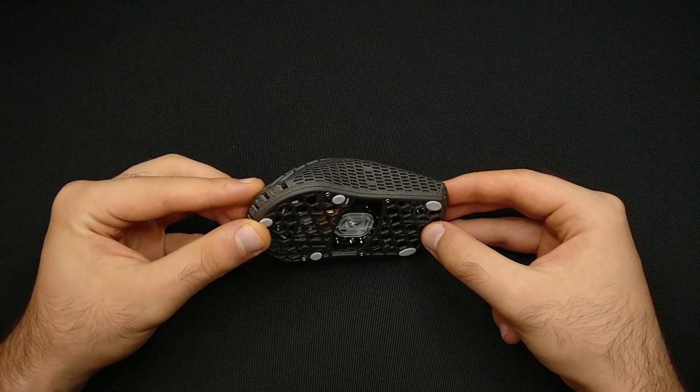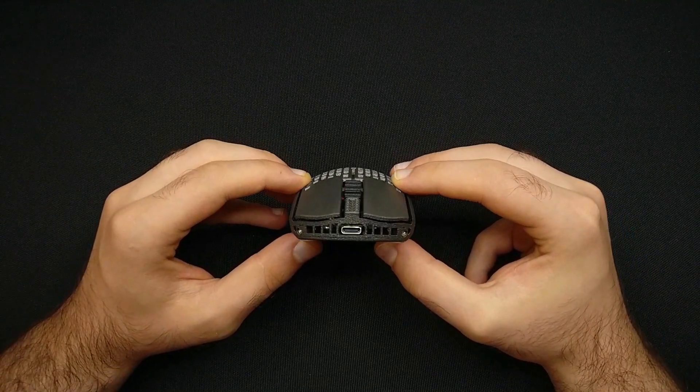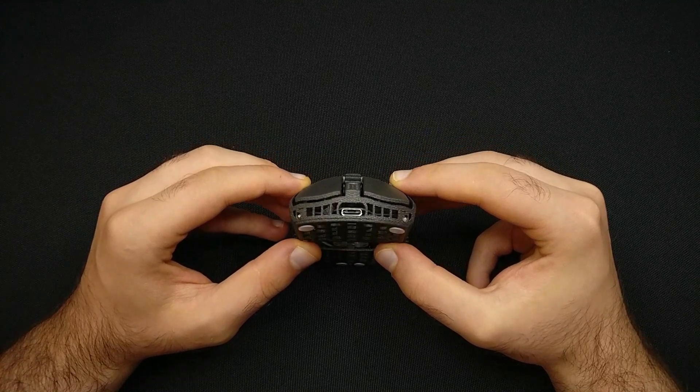This is followed by amazing lateral grooves that will absorb your fingertips, and the low profile click sight for enhancing the aiming feedback.